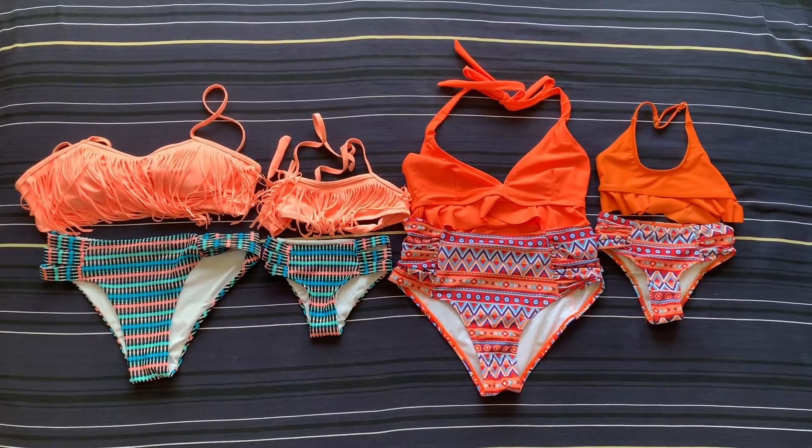Mine is size small and hers is size 2T. It was still fitting on her from last year and she is almost three — she will be three in a few days and it still fits on her perfectly now with no diaper. So size 2T is perfect for her. I paid almost 17 dollars for mine and almost 14 dollars for hers. I don't think it's very expensive, especially the adult one — you cannot find it for this price in stores here at all. For kids it's just average, like at Walmart it's around 18 to 20 dollars, so it's just a little bit below.